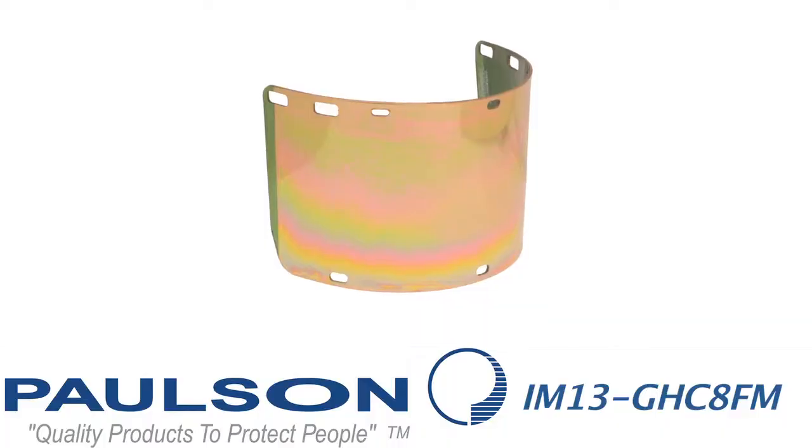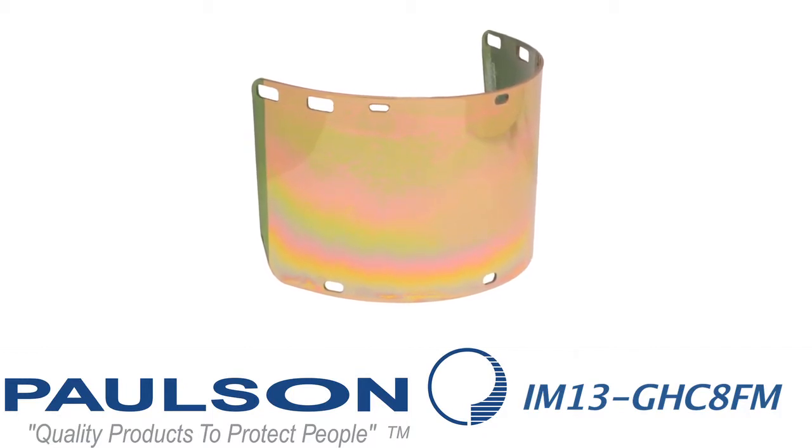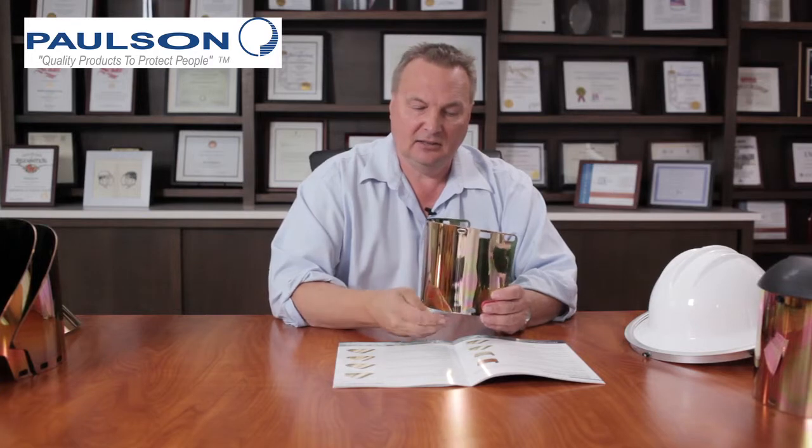This is an IM13 GHC 8FM — injection molded shield number 13. GHC stands for gold hard-coated. The H stands for the thickness, so this is a thicker shield than the previous one. F is formed and medium green in color. This model is also designed to work with the chin protector and is specifically made for use in the aluminum smelting industry.